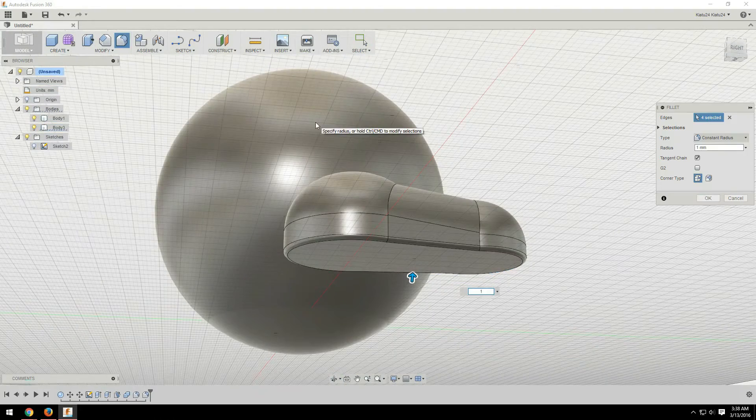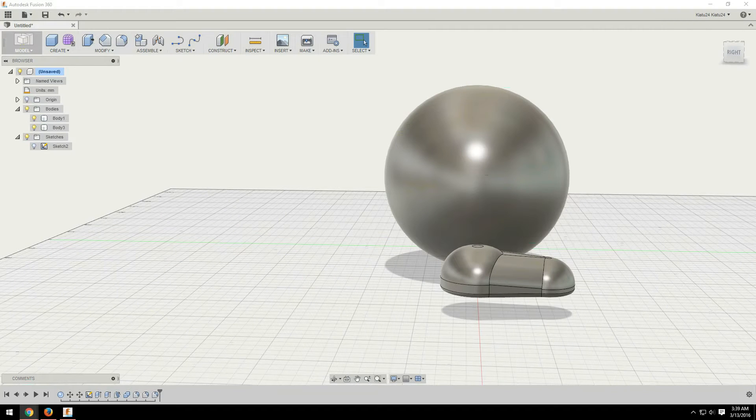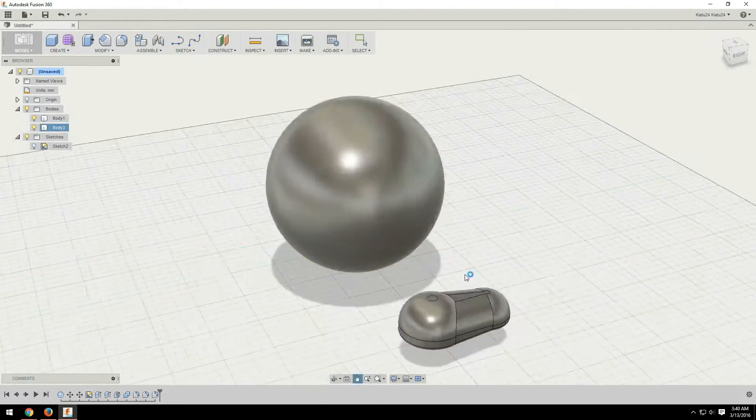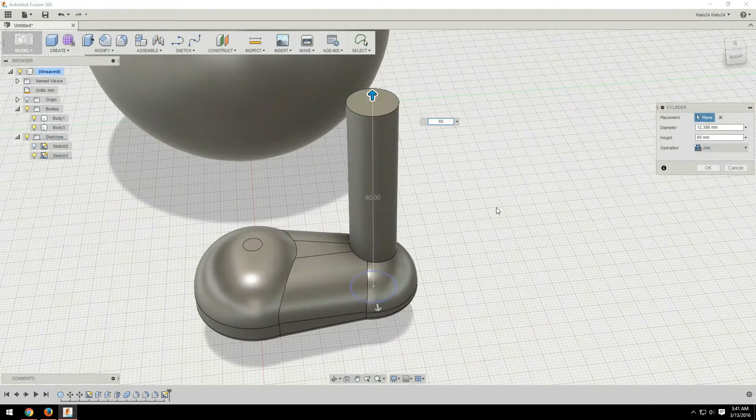And then the last thing was the wick. For that I used the form tool or sculpt — I can't remember what Fusion 360 calls it. I just used a cylinder form there and curved it off like the wick normally is on a Bob-omb.